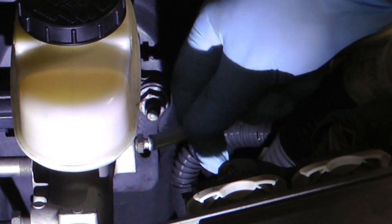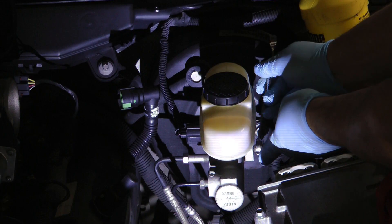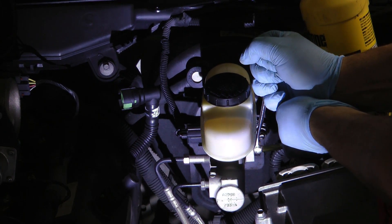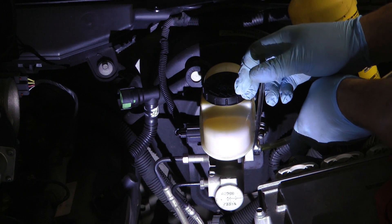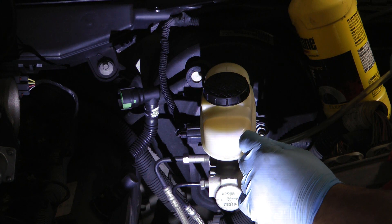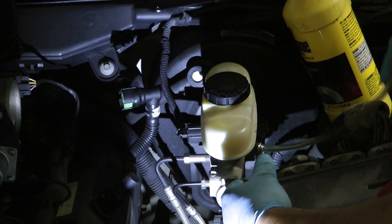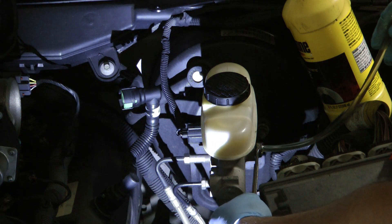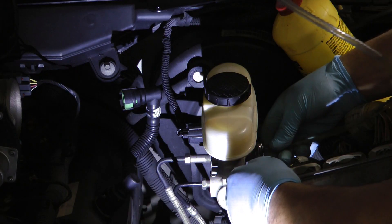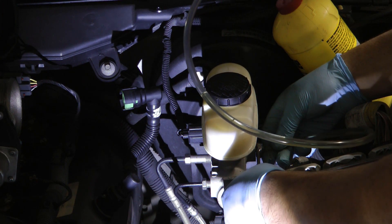I just need to put a hose up on the bleeder valve on the master cylinder to see if we've got some air up there. We got another air bubble or two out. Now we're getting nothing but fluid.